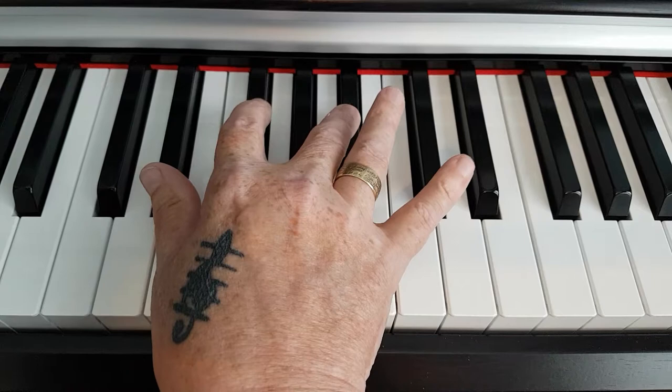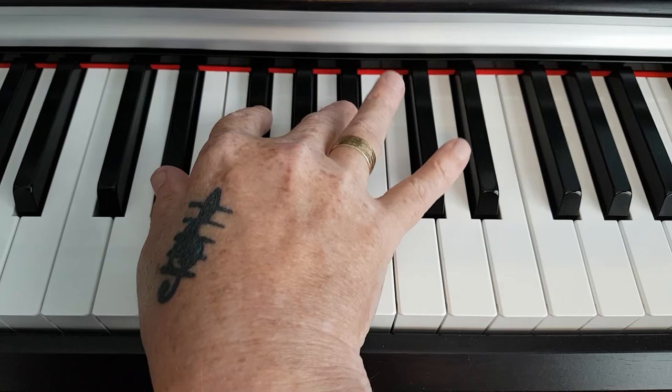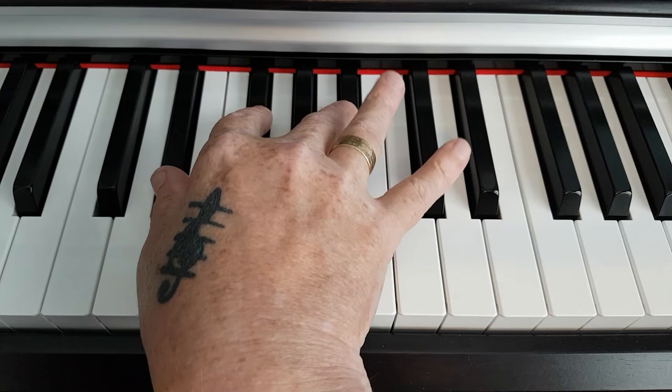And when played together, they form the D sharp minor chord. Thank you very much for your time and I'll see you on the next video, thank you.